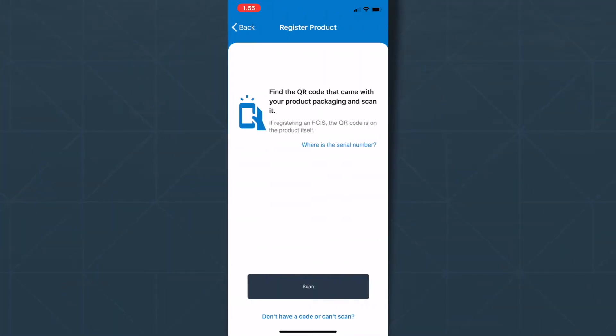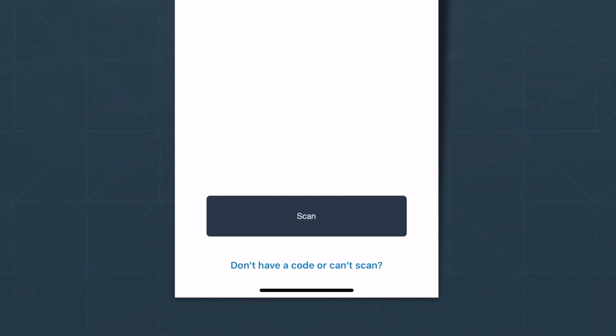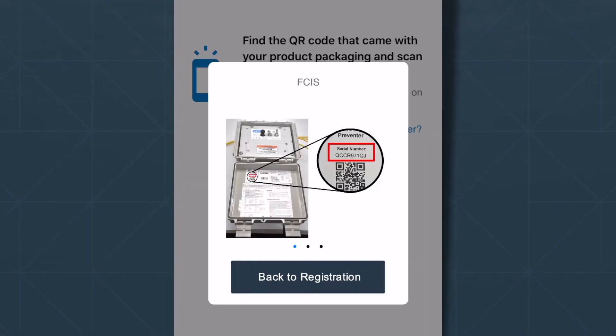Here you have a couple options. You can scan the QR code with the product's serial number, or click the Don't Have Code link to manually enter the product's serial number. If you can't find your serial number, click the Where is the Serial Number link for a visual aid. Hit Back to Registration to return to the main screen.